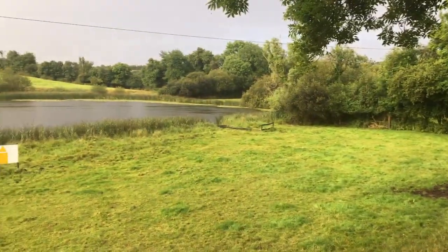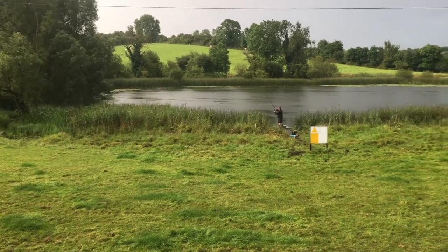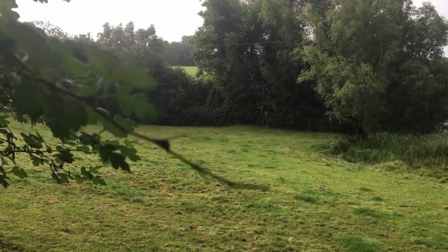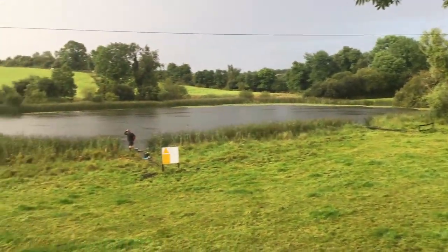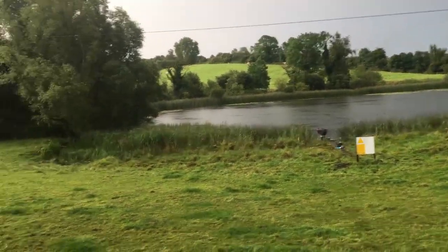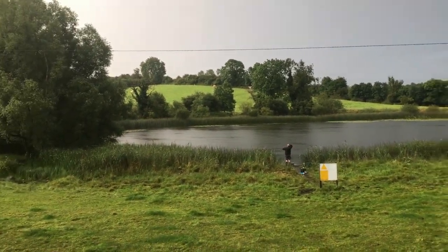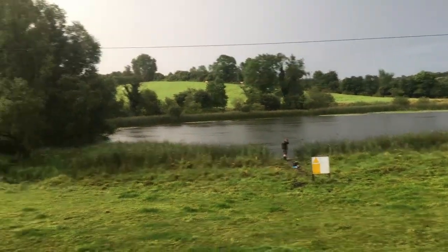Good morning, we're here near Carrick Macross again — a small little lake with a few lily pads on the side. We're hoping to catch some tench around the lily pads. Stephen is braving the elements; it's quite rainy and we're just here for a few hours in the morning. It's about 6:20 — Stephen said he got a few takes already before I arrived.